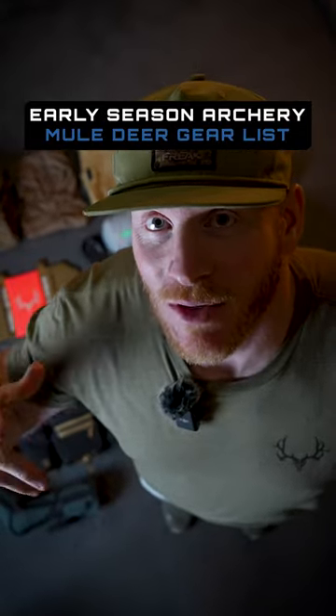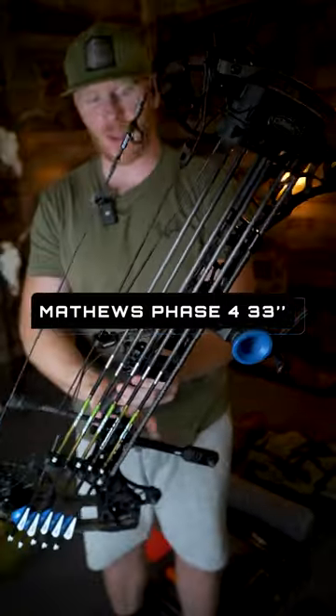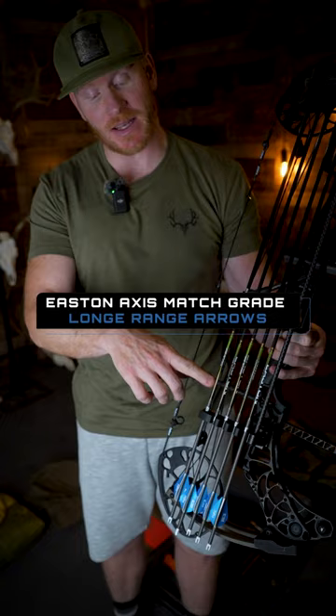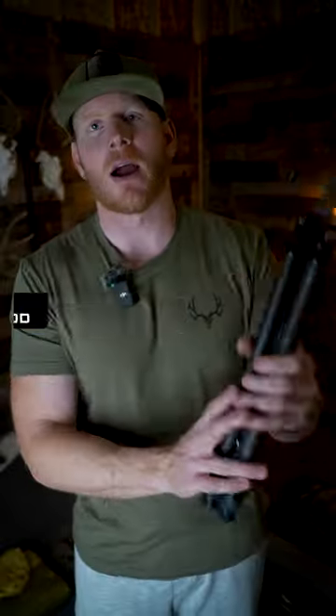All right guys, here's my early season archery mule deer gear list. Here we go: Matthews Phase 4 33-inch bow, inline stabilizer, Dialed Arc So sight, 300 spine Easton Axis match grade arrows topped with Severed broadheads.